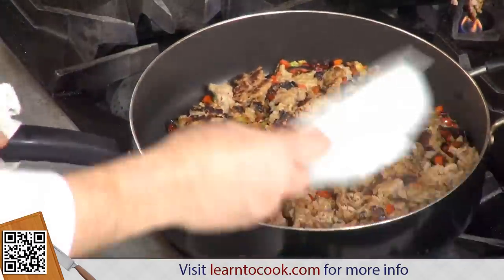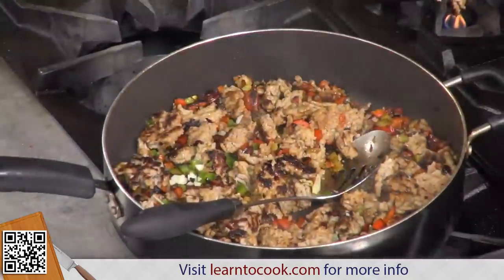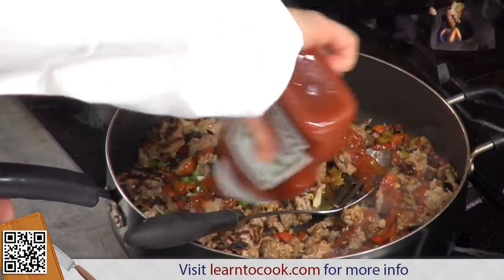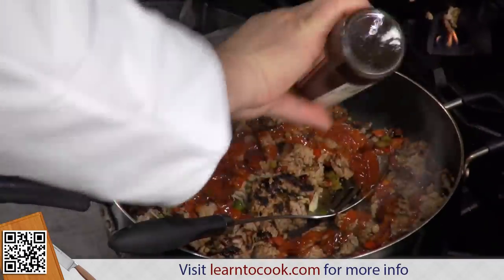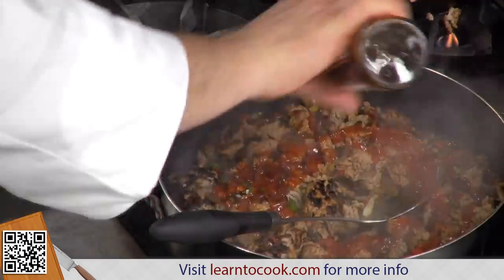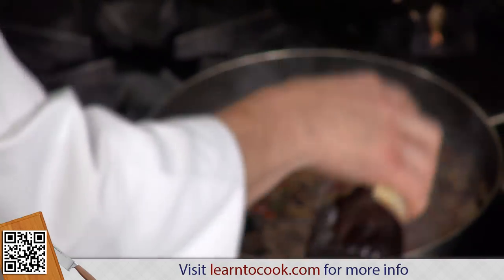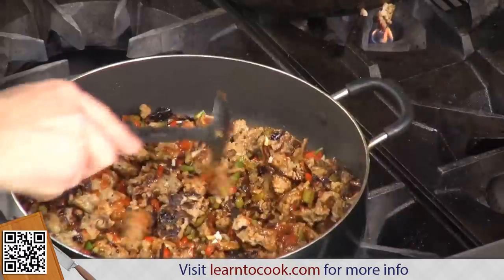At this point we're going to add some garlic and jalapeño — stir that in. And then tomato ketchup, and we'll add Worcestershire sauce. That's good to use on steak anyway. Ketchup and Worcestershire sauce — sweet and tangy. Also some red wine vinegar to give it a little tart flavor that we like in a sloppy joe. Let that be absorbed into the meat.